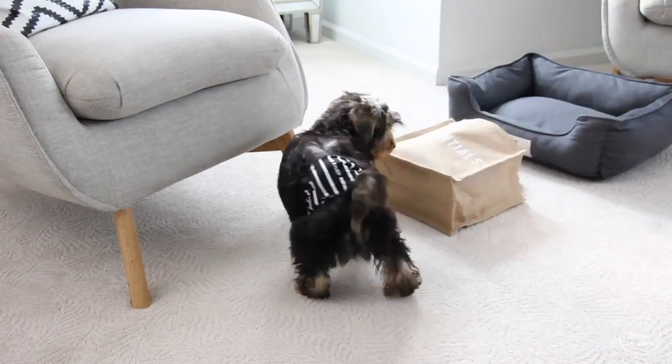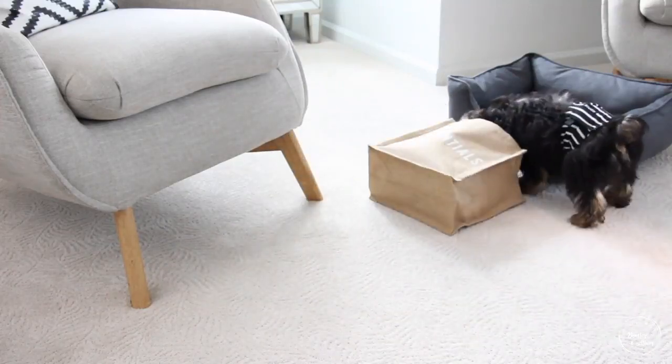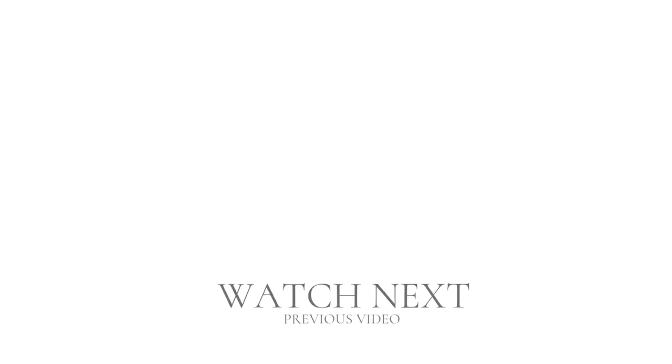Friends, I hope you have enjoyed seeing Bentley and Albert's puppy training bag. Hopefully this bag will be out of our home soon and they will be well trained — they're doing a great job, we're on the downslope. If you have any questions let me know. Have a beautiful day, and Bentley and Albert say goodbye!